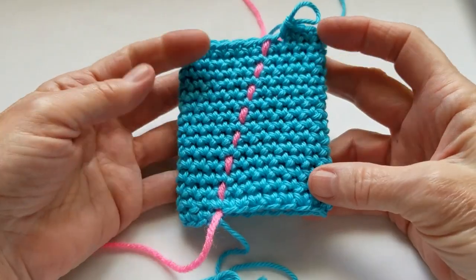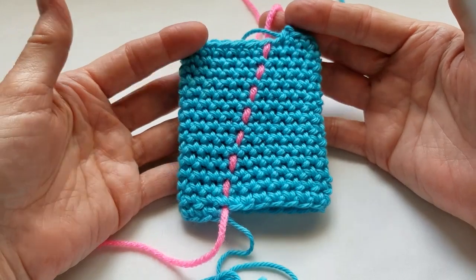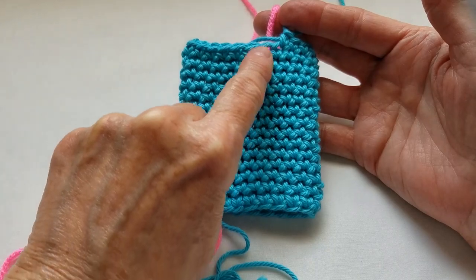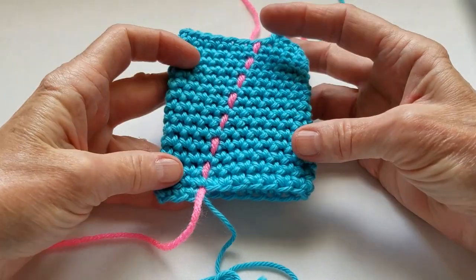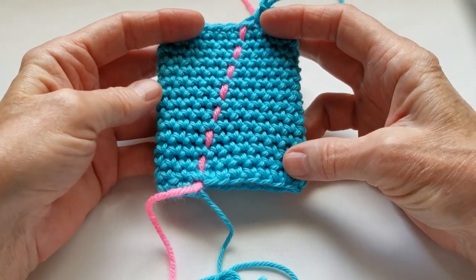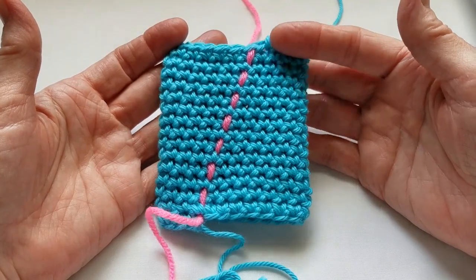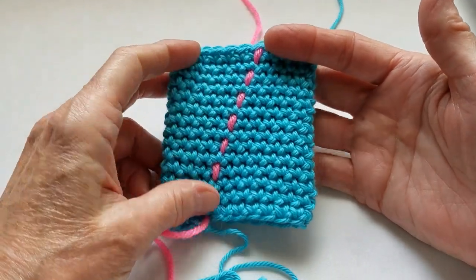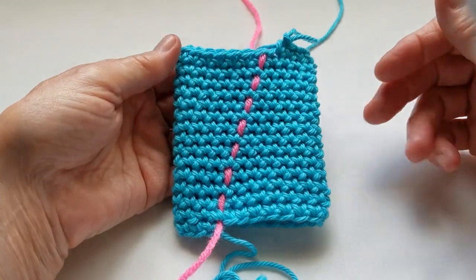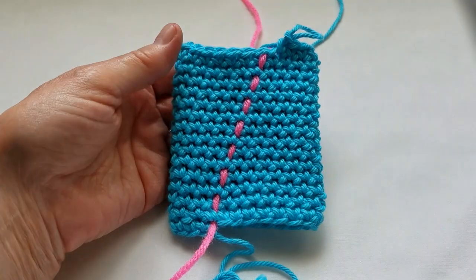I have now completed 15 rounds, and you can see where the first stitch of each round is — I've used a piece of scrap yarn to mark it. This shows very clearly how the crochet stitches do not sit one on top of the other vertically, but they slant. This is just a normal part of crochet; you didn't do anything wrong.